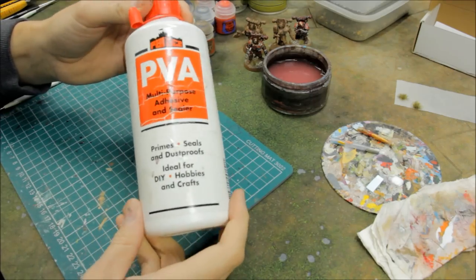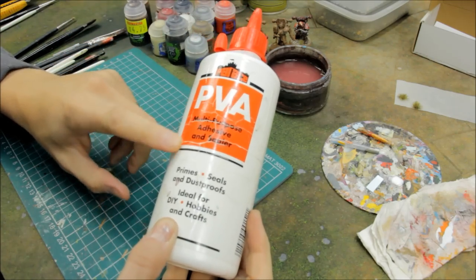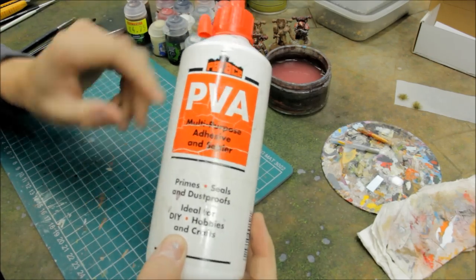Then some PVA glue for doing your basing and sticking on the grass later on. Not wood glue — you've got to be careful which glue you use. PVA glue has a nice bit of flex in it. Polyvinyl acetate is the name of that glue, and it's great stuff for doing your basing.